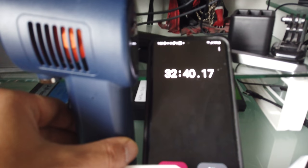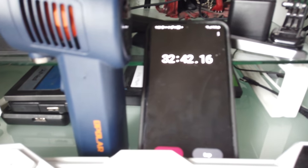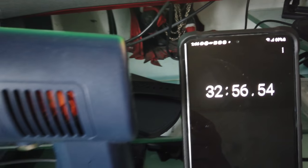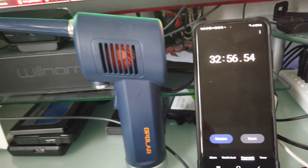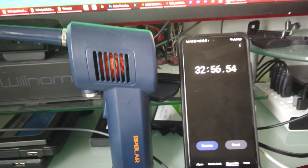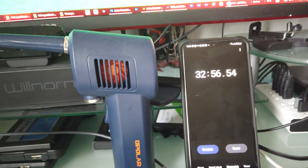After a full charge I was able to blow continuously for 32 minutes. I'm extremely impressed with the battery life.